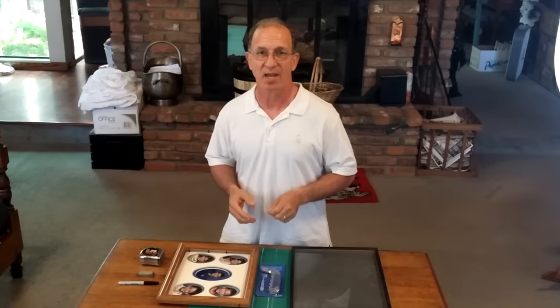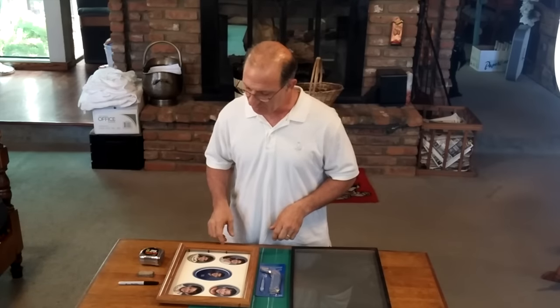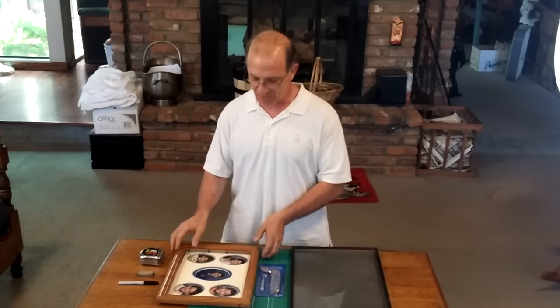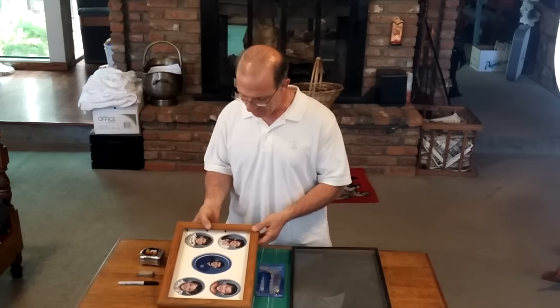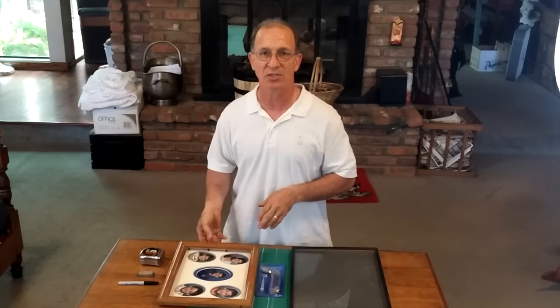Hey everybody, it's Steve from MuddySmartFamily.com. We're solving a little problem here with a picture frame — the glass is broken. It's a picture from a long time ago when our kids were really young, and we want to put a new piece of glass in it.